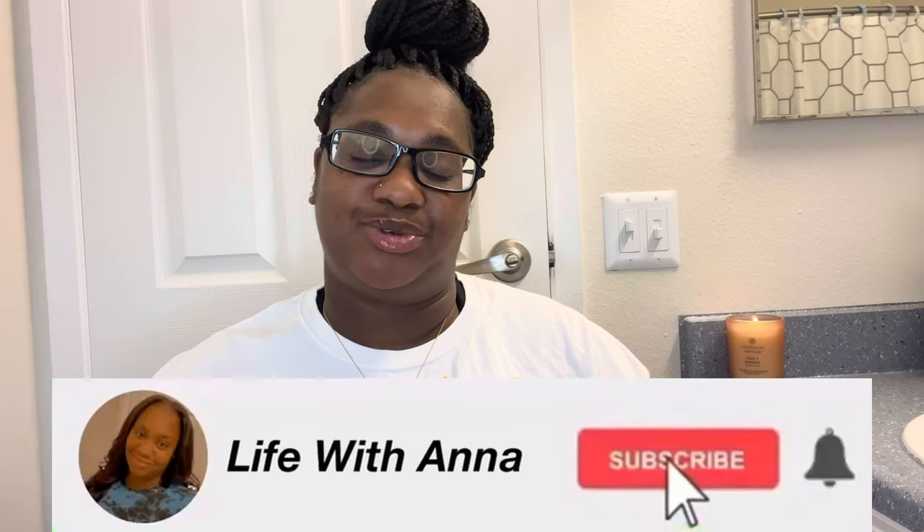What's up you guys, welcome back, and if you're new, welcome to my channel Live with Anna. Today I'm going to be doing an unboxing for Lorvae and I am so excited. But before we get to this video, don't forget to like, comment, share, and subscribe if you're not already subscribed, and turn on post notifications so whenever I post a new video you're one of the first to know.